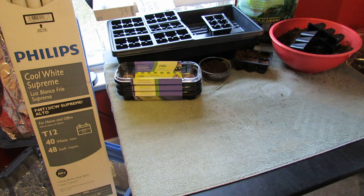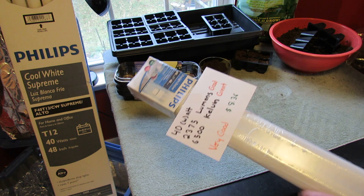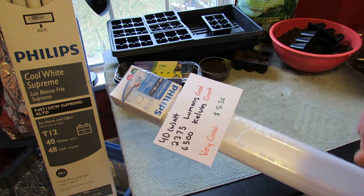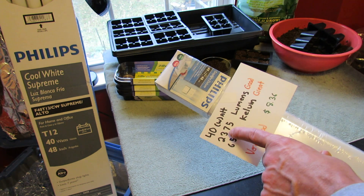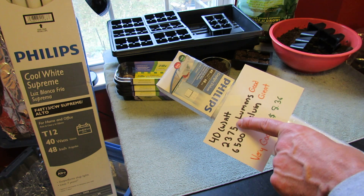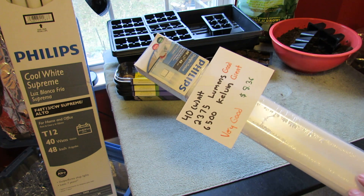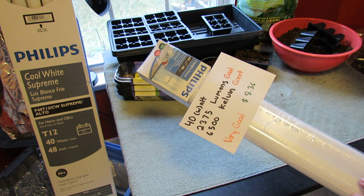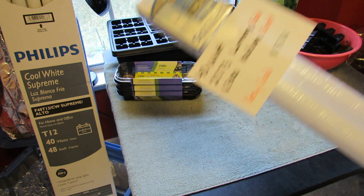These are T12 bulbs — the standard fluorescent bulbs you've seen for a long time. They're starting to move to those thinner T8 ones. It's a 40-watt bulb, 2,375 lumens, and 6,500 Kelvin. That's a little bit lower on lumens but still a good number. So this is a very good bulb set: 2,375 lumens, 6,500 Kelvin, and two bulbs will cost you $8.36.